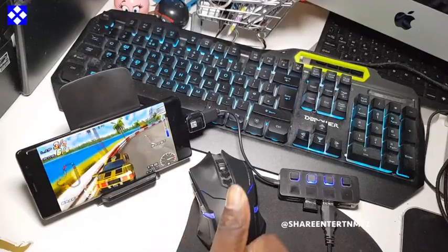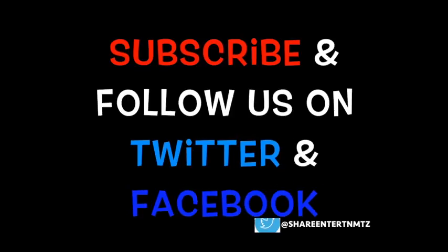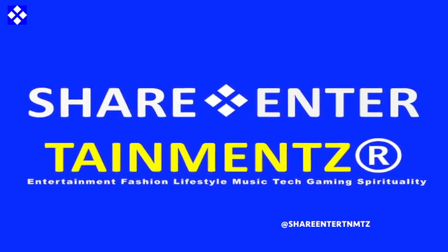I hope this was helpful and if so make sure to share the video. Thanks for watching - we shall surely see you on the next one. Take it easy out there, keep it real, peace out!